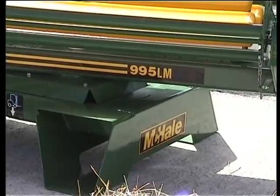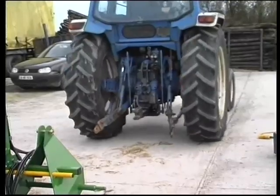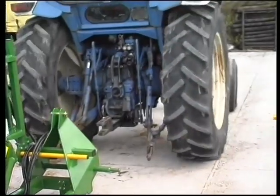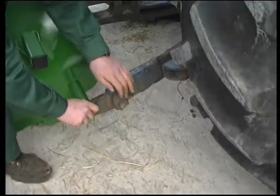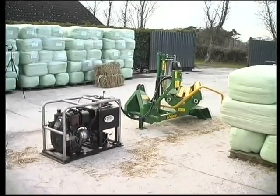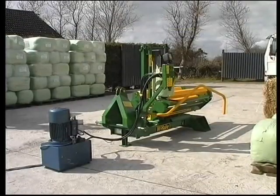The 995LM is simplicity itself to set up and can be powered with equal efficiency by a variety of sources: either from a small tractor with a single hydraulic feed and three-floor return, from an engine-driven hydraulic power pack, or from an electric power pack.